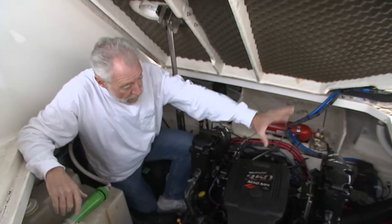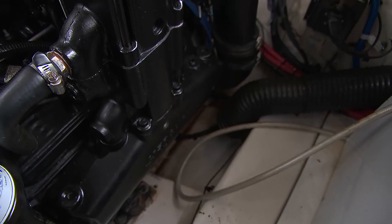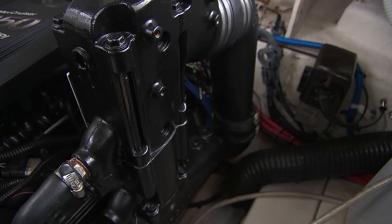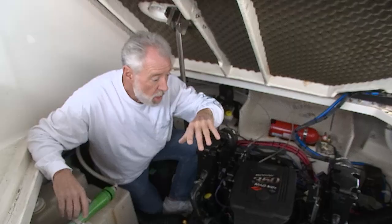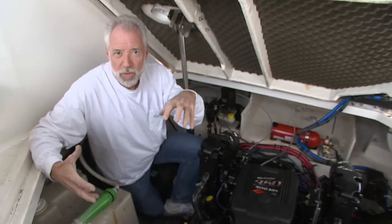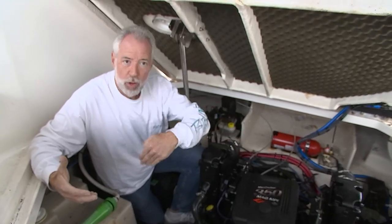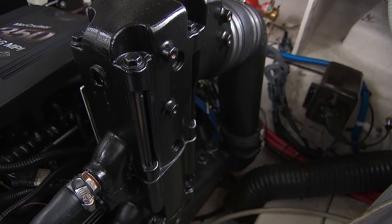This is a perfect example I want to show everybody here on this Mercruiser I.O. With the marine exhaust, you have the exhaust manifold. We have a six-inch spacer. This is a dry joint spacer, and back in the 80s and early 90s they didn't even really have a name for the joint — it was just the way it was. Now what they call the older technology is a wet joint marine exhaust. This is a dry joint right here.